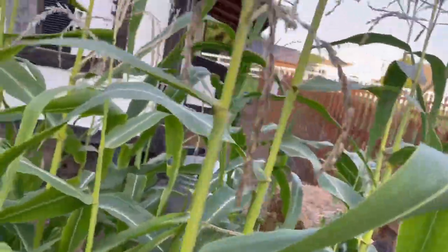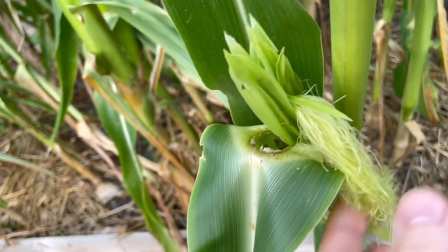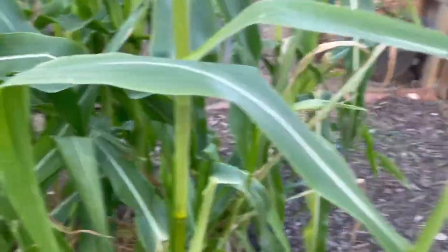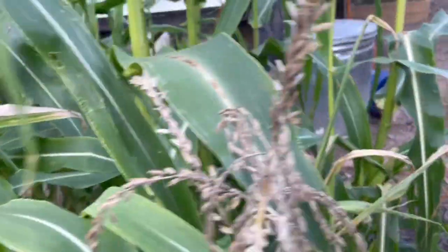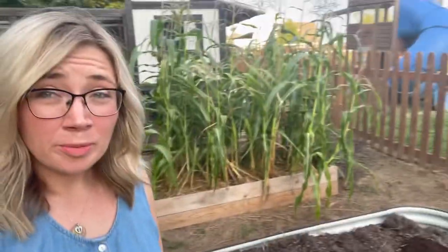We absolutely hit knee high by the Fourth of July - this is my corn. At the top, these are the tassels and they release pollen that comes down and lands on the silks. Each silk represents a corn kernel, so now we're just trying to get these all pollinated really well and then they'll fill out into ears of corn. We just need to keep the moisture high enough in the soil and it is very dry.